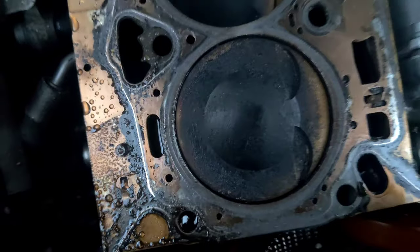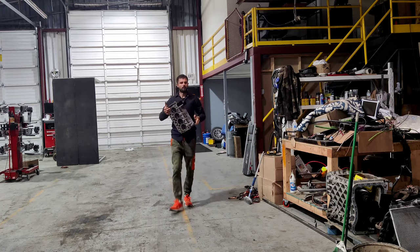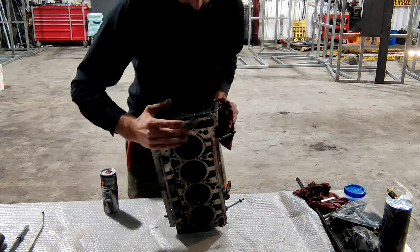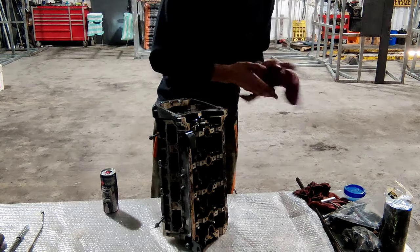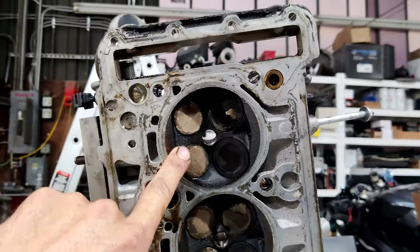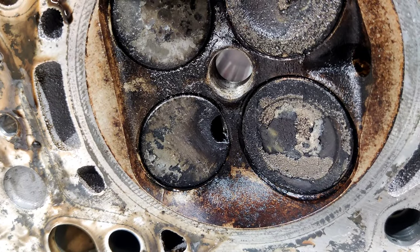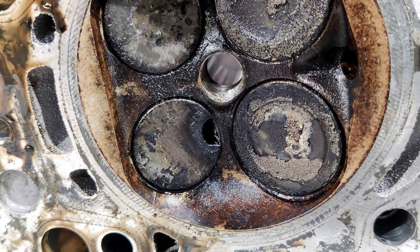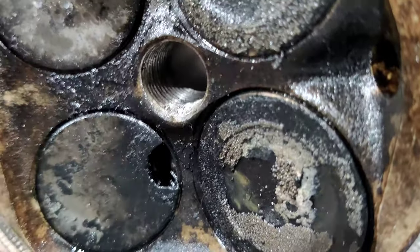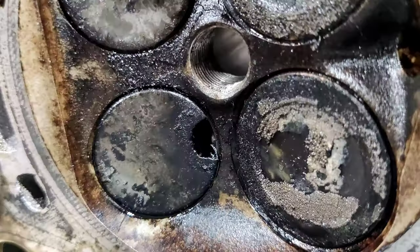This is cylinder number one, and it has even more carbon buildup than cylinder number four. This is our cylinder head — cylinder number one, two, three, and four. This is our problem. This is why air was going through the exhaust while cylinder number four was at top dead center on the compression stroke. Our valve is broken — it doesn't have a big piece. The piston looks good and the cylinder also looks good. The piece was probably blown out through the exhaust.